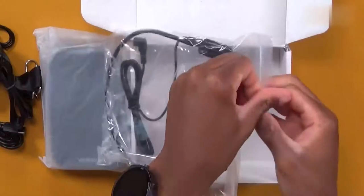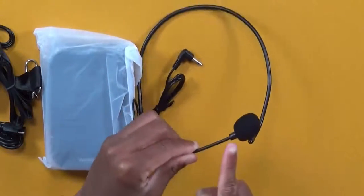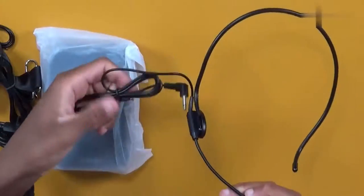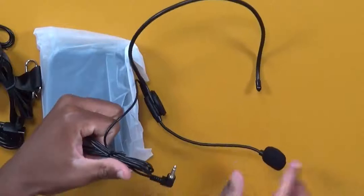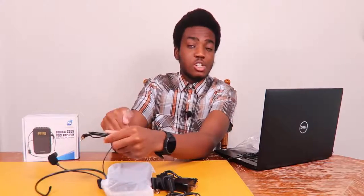The last item in the box is the headset. It's a lav-style headset with a lavalier microphone on one side and a 3.5mm audio jack on the other, which plugs directly into the PA system so it can capture your audio.